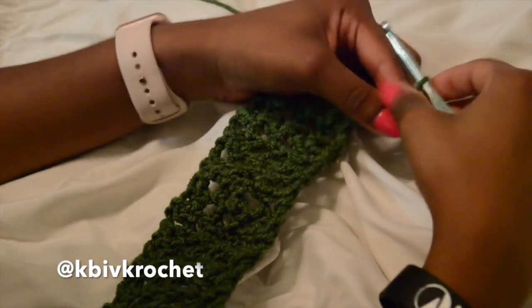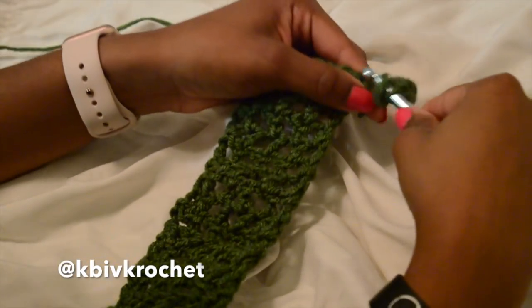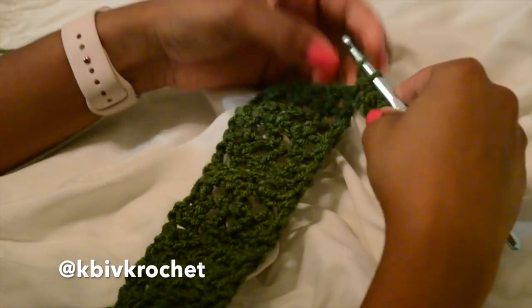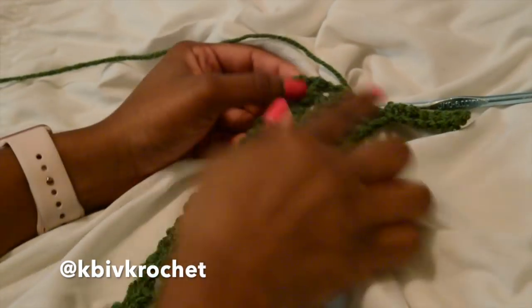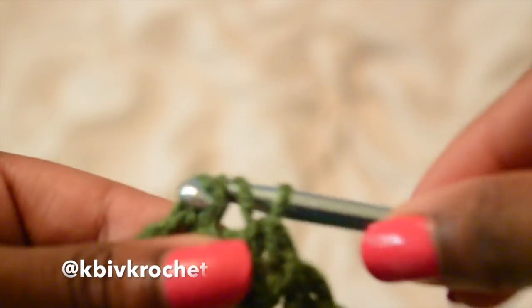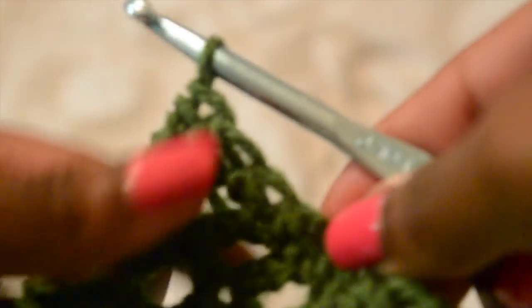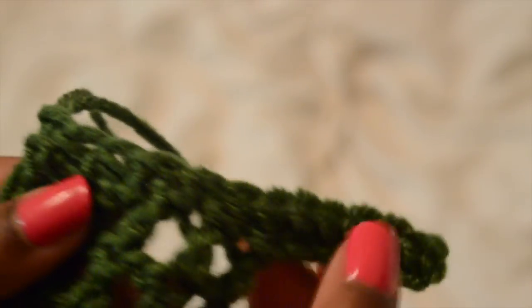I'm going to half double crochet all the way back across to create a solid foundation for the under boob part. Above the mesh part, I chained an extra six or seven because I didn't have enough stitches to cover her bust size, so I added a few on the end. Now I'm going back across into those double crochets, forcing half double crochets so we can create the part that will cover her breasts. Here is a closer look — since we didn't do half double crochets in the row prior, we kind of have to force them in the row above.